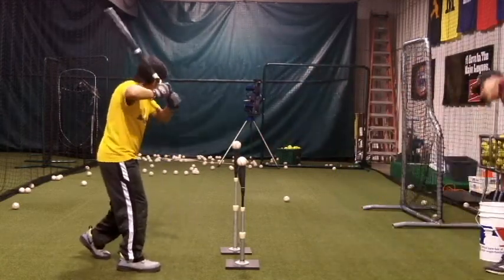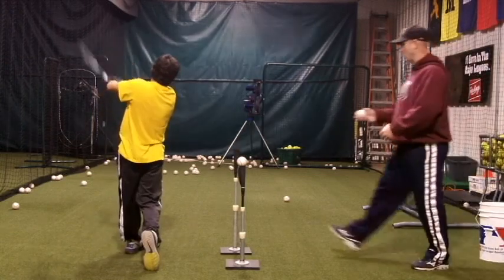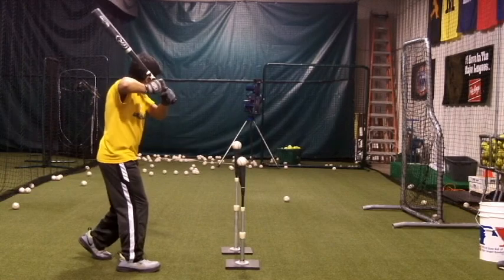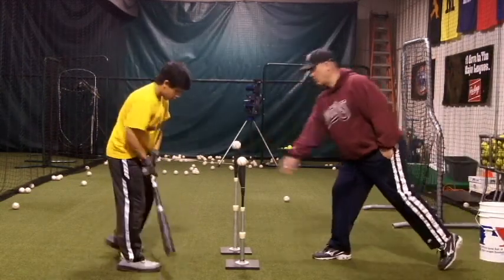Another good way of developing a compact swing is with this double ball drill. This helps teach the compact swing on lower pitches also, which is often the one that hitters drop their hands on. Once again, line drives with backspin are the goal.